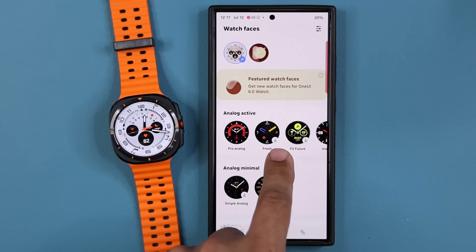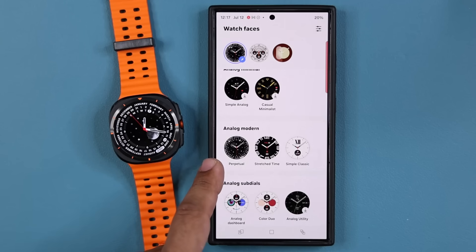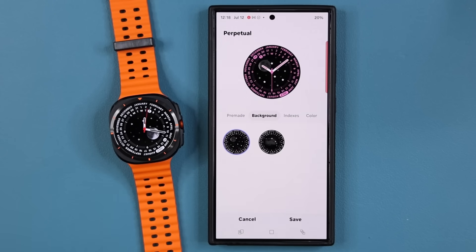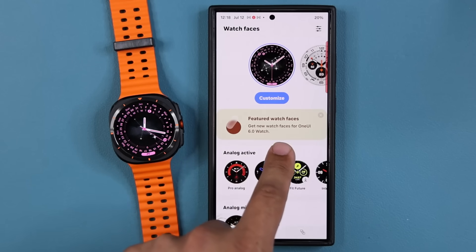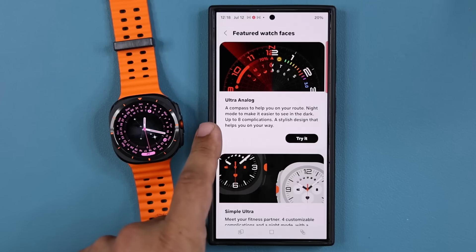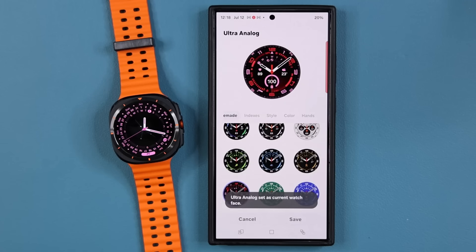We have the analog minimal, analog modern — one of the favorite ones is this perpetual watch face. You can customize it with different colors, different backgrounds, different indexes. There are also featured watch faces you can download — we have the Ultra Analog, and I can also try the Simple Digital. I'm going to pick the green color, tap on save — that is Simple Digital. Very nice watch face.